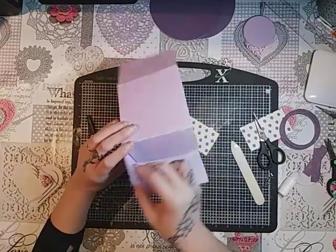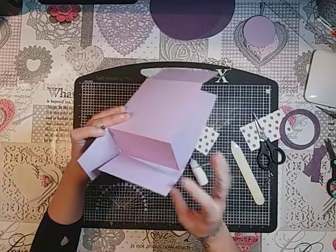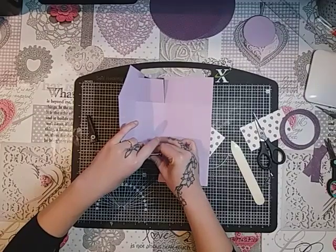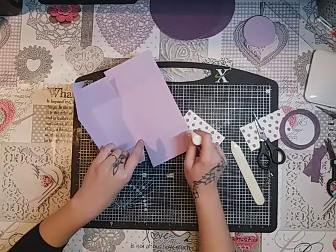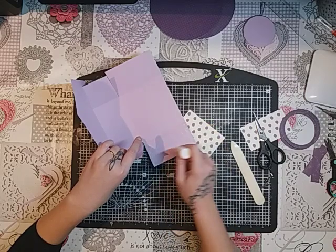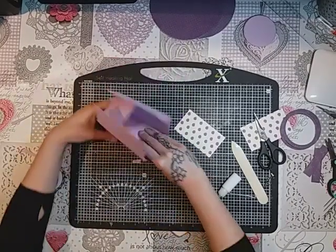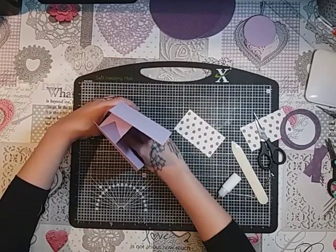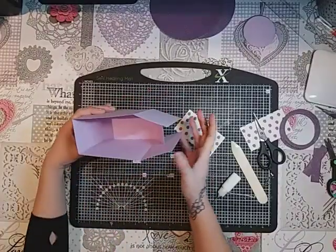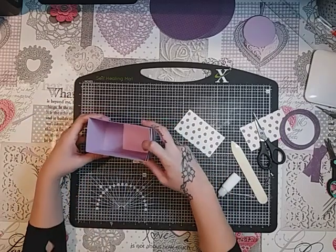Pop a bit of glue on the flap, then bring that flap up and bring that one across. You can just turn that over and flatten it down. Then you just want to remember which side is going to be your front and back - the back one will go in, this one will go up, and that one will close. So that'll make your little box.